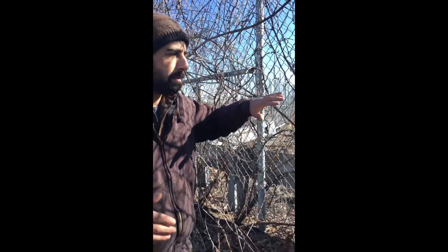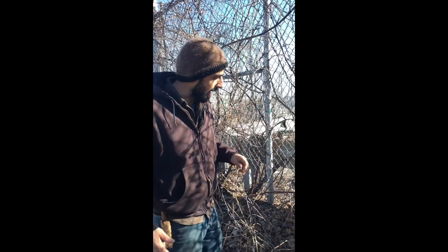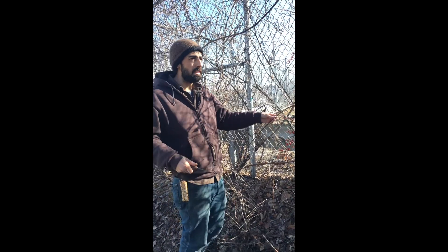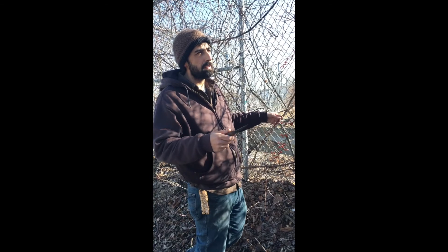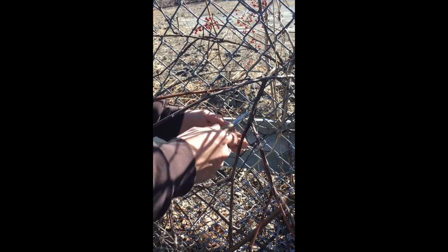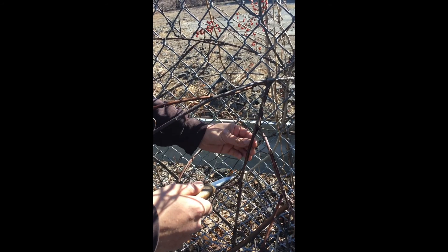Right here we've got bittersweet, which is a basket material, and we've also got wild grape, which is a lovely wild food. We're going to try to propagate the wild grape, and we're going to spend some time cutting and removing the bittersweet. You just want to find a live, vigorous shoot.